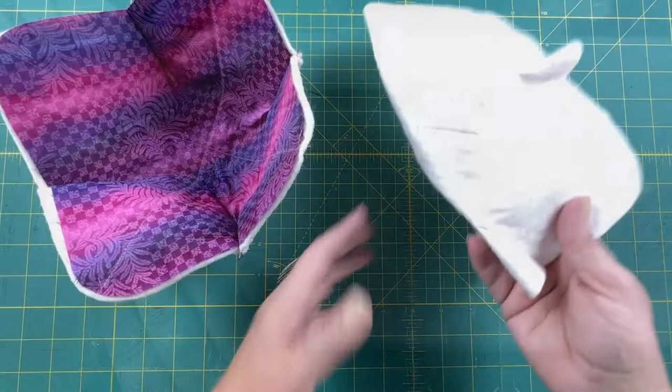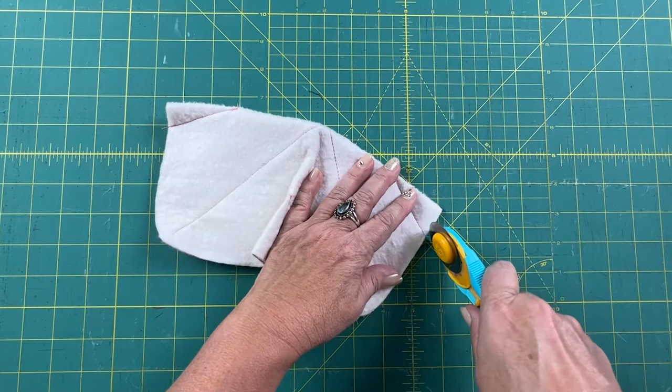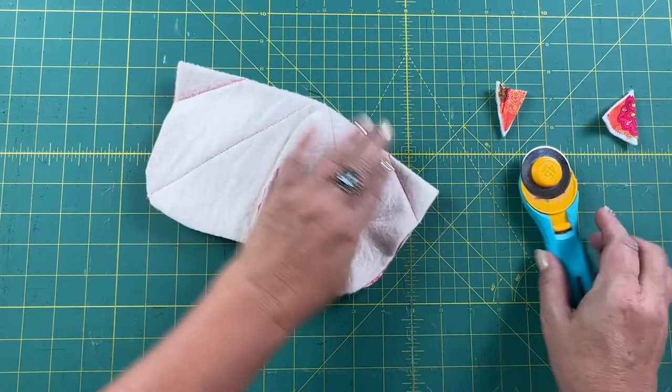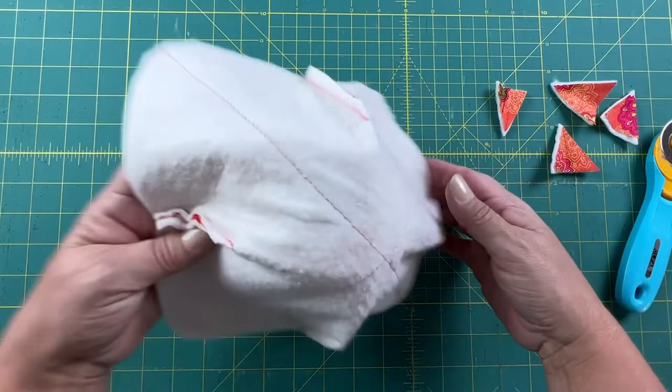I've sewn all the darts and now I'm just going to trim the dart seam allowance down to reduce some of the bulk. I'll use my rotary cutter and trim it down to about a quarter of an inch. I go around, trim, and refold. That takes out some of the bulk, and now we'll put our pieces together.